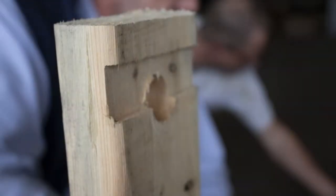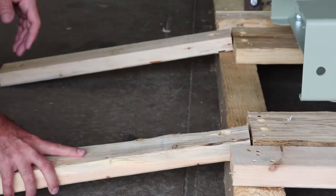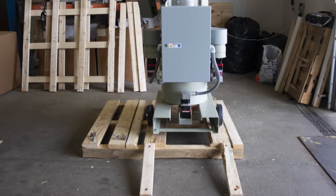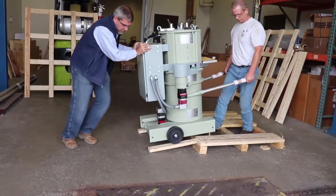Examine both 2x4s for damage and locate the cutout notches on each board. Arrange the 2x4s so that each notch catches on the ledge of the pallet and becomes a ramp sloping gently to the floor. Lift the G2 using the handles and slowly roll it down the ramp.